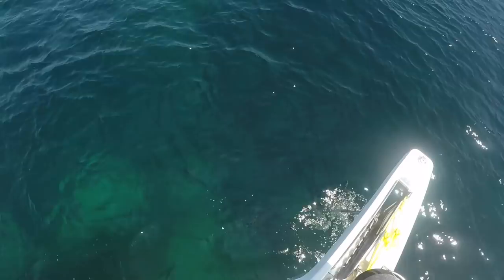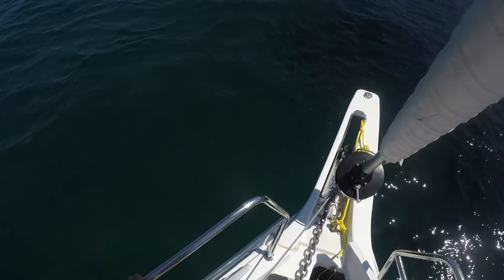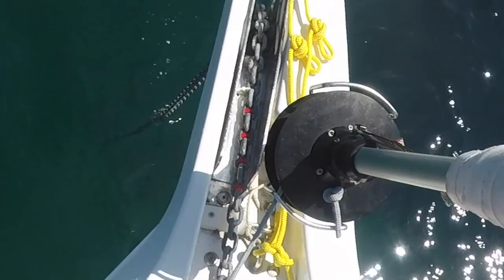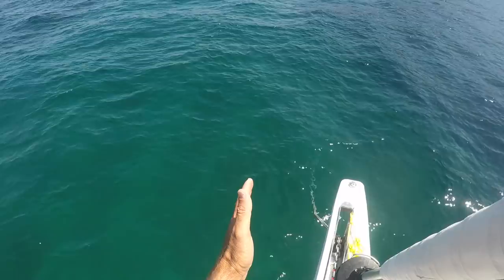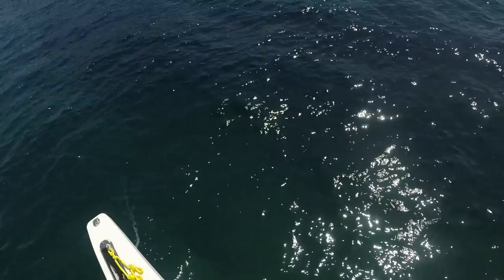The boat is completely stopped in the water as the anchor goes down — you don't want any movement. As you let more chain out, the boat will slowly drift downwind, and this is okay. But keep the speed slow, otherwise the anchor will skip along the bottom and not dig in. I've got 4 red marks there, 1 mark for each 10 meters — that's 40 meters out. Now I'm waiting for the anchor chain to line up with the bow, and then Karen can go in reverse to start setting it. Chain is straight now.